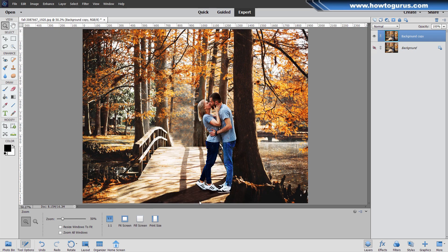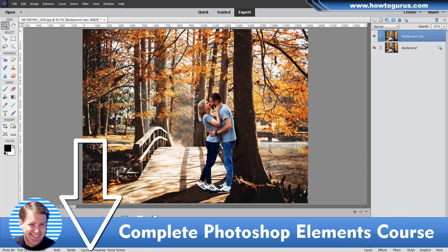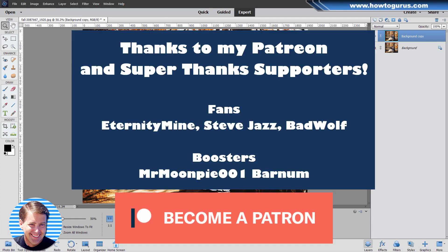Let's see how we did — fit screen. There we go, much better image. We got rid of the distracting old couple back in here, so we're now just focusing on the younger couple in front. We've fixed that heel down here and we fixed the shadows. Now if you like this video, hit that like button, click share, click subscribe. My channel is 100% fan supported, so if you want to help, take a look at my complete training course for Photoshop Elements — there's a link in the description. If you want to support me on Patreon there's a link for that as well. Thanks to my current Patreon supporters EternityMine, Steve Jazz, new supporter Bad Wolf, and a special thanks to Mr. MoonPie who just signed on as a booster. Thank you all — your support is really greatly appreciated. I'll see you next time.